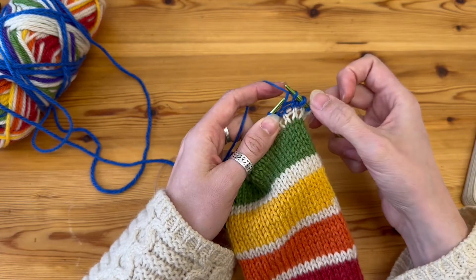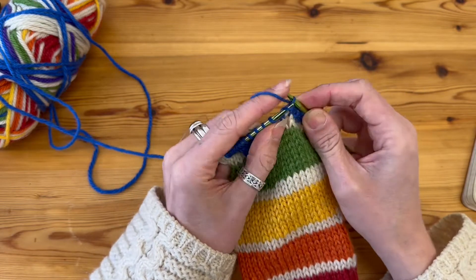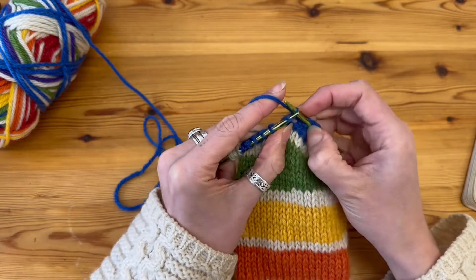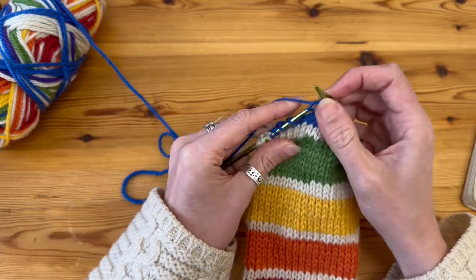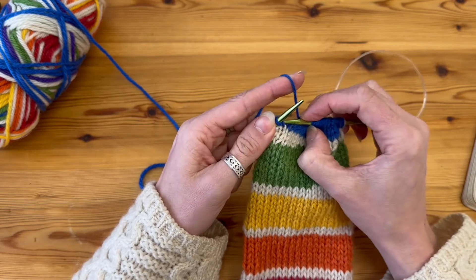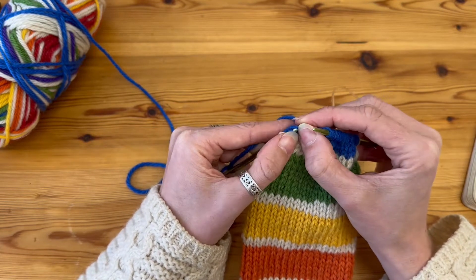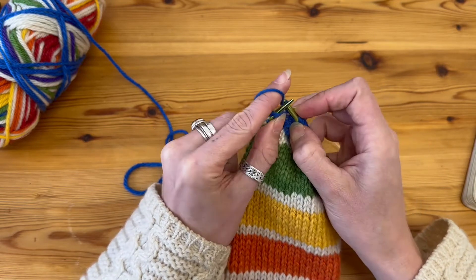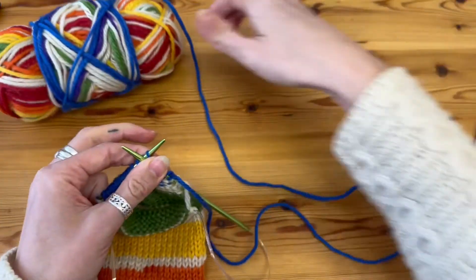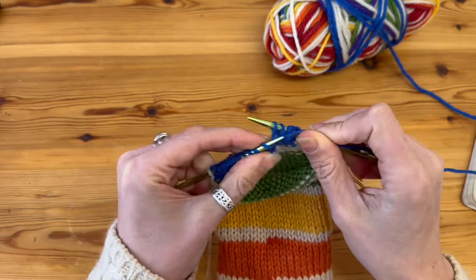Purling back to the stitch before the double stitch — there is the double stitch, and this is the stitch I'm going to work into. Slip that stitch over to the right-hand needle, pick up the stitch below, and purl into that loop to make a double stitch. Then slip that double stitch back over onto the left-hand needle before turning and repeating with a knit row. I'll show you one more time on both the knit and purl row and then speed it up.